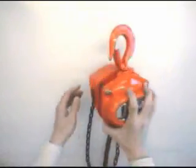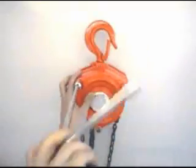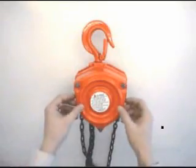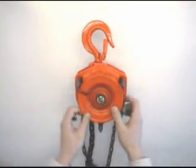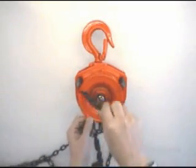Place hoist body with hand wheel side up and remove three hex nuts and spring washers. Remove wheel cover. Hook hand chain on the notch of hand wheel and turn the wheel to remove hand chain.